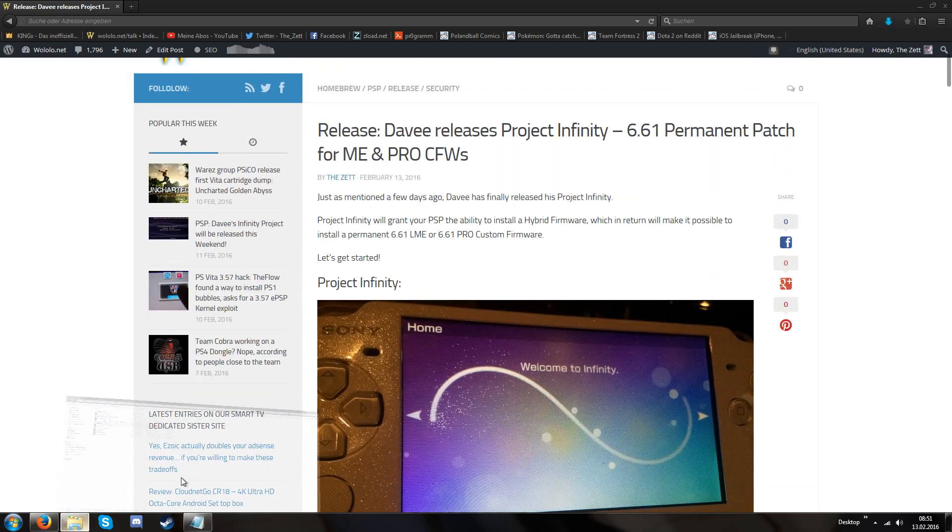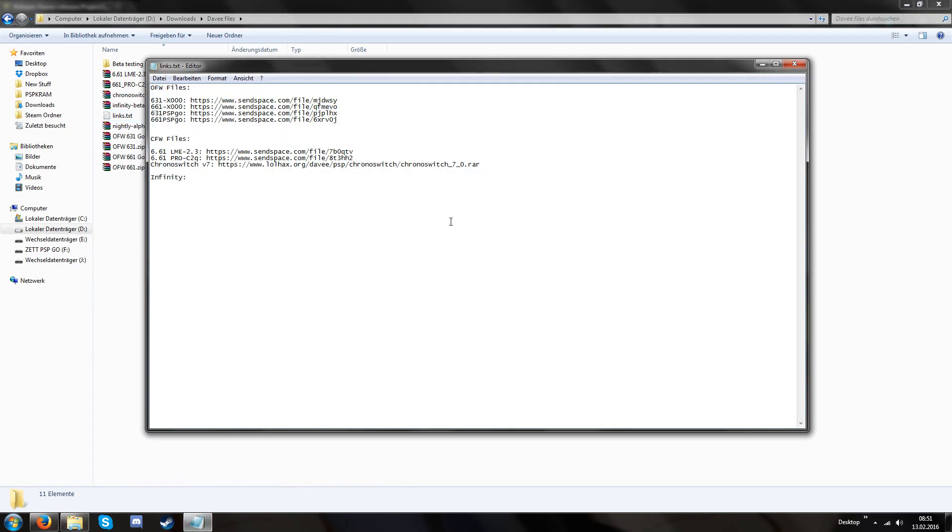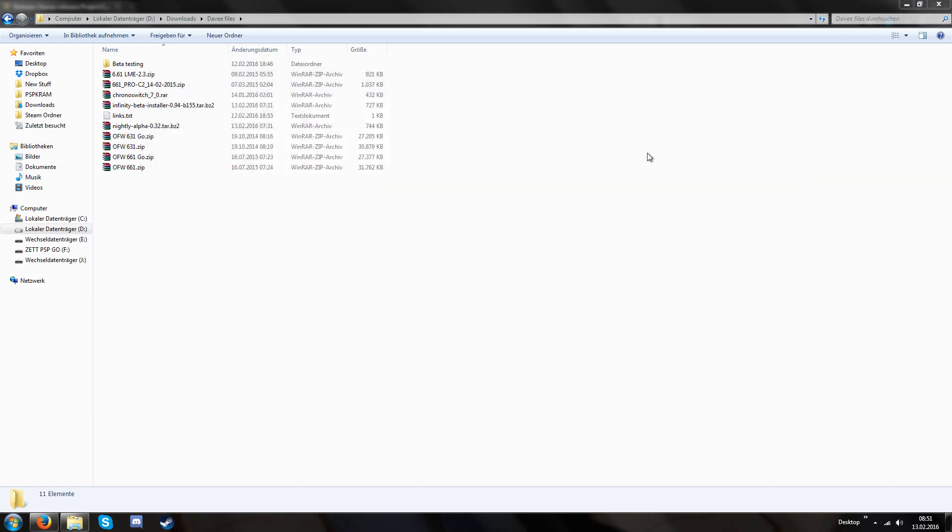We have the files over here and I also have links in this txt file. I'm going to copy these links into the video description. The Infinity links are still missing as of now because Davy isn't finished yet, but as of publishing this video Davy will be finished. I'm using beta files at the moment, but they are nearly identical to the finished files because these are the most recent ones.